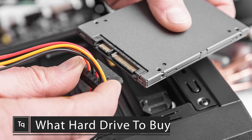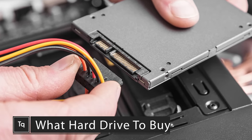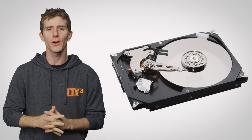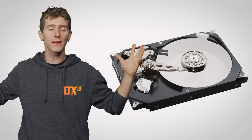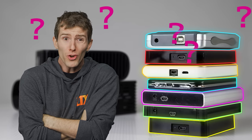Even though super fast solid-state drives or SSDs are all the rage for high-performance PCs these days, you still can't beat a good old-fashioned mechanical hard drive if you need lots of storage space for not a lot of money. But which one do you choose? Even though hard drives are all relatively slow compared to SSDs,